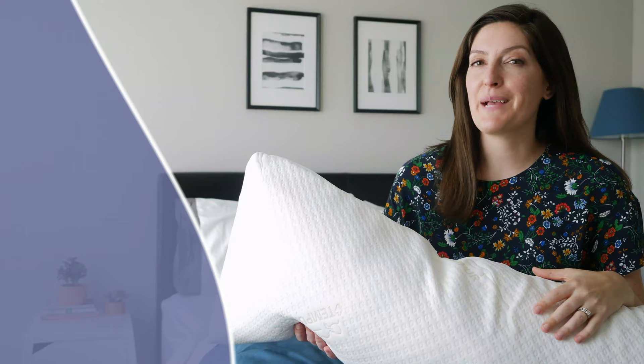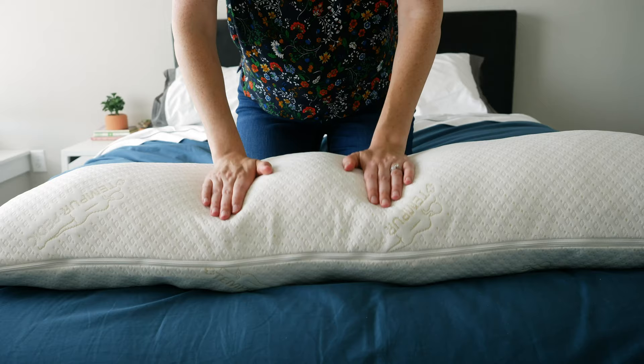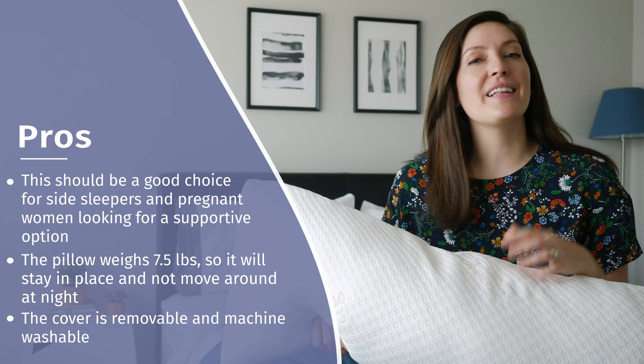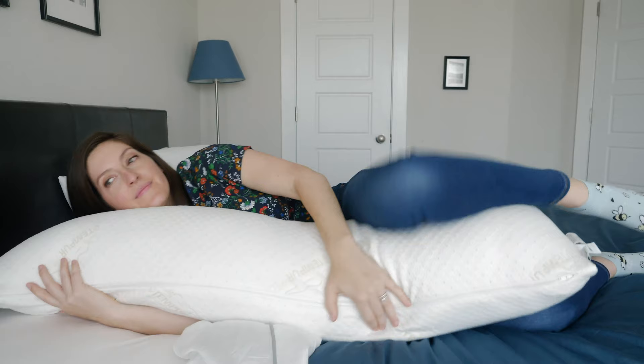Here's what I really like about the Tempur-Pedic Body Pillow. I love how much support you get — great pressure-relieving support with this Tempur material foam inside. It's going to conform to your body, it's not going to fall flat on you, and it's really substantial. It's also not going to move around in your bed a lot because it's over 7.5 pounds. I love any pillow that allows you to remove the case and wash it to keep it clean. If you sleep on your side and want a little extra height and support, or if you're pregnant and want to support your bump, this could definitely be a good fit for you.